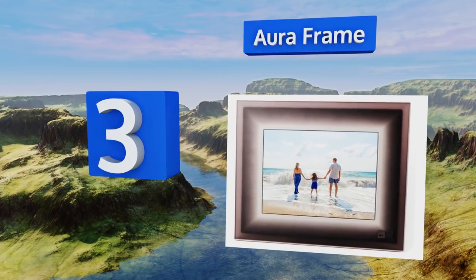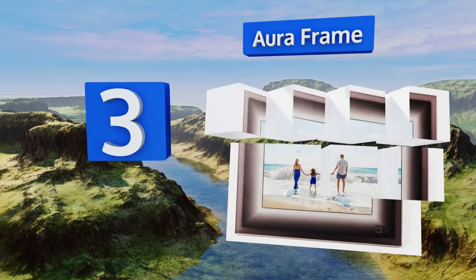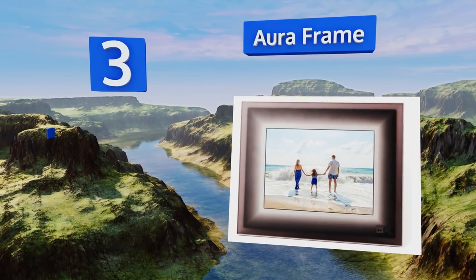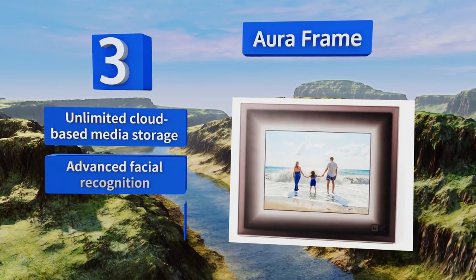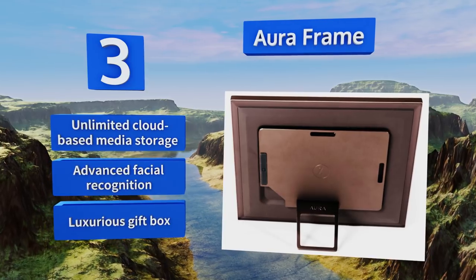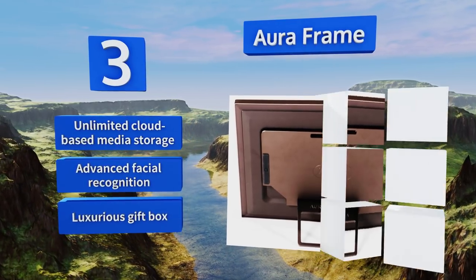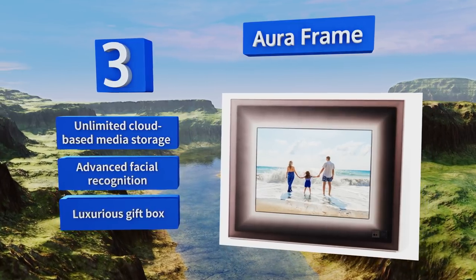Nearing the top of our list at number three, though expensive, the elegant Aura Frame makes a great gift for someone you love. It comes with a companion app for mobile devices that allows you to easily load it with fresh content whenever you want, and it's available in a variety of handsome finishes. It features unlimited cloud-based media storage, advanced facial recognition, and a luxurious gift box.